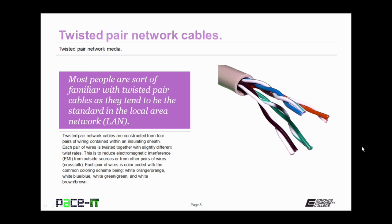Twisted Pair Network Cables are constructed from four pairs of wiring contained within an insulating sheath. Each pair of wire is twisted together with a slightly different twist rate. This twist in the pairs reduces the opportunity for electromagnetic interference from outside sources or from other pairs of wires. This interference that can be caused by adjacent pairs is called crosstalk.